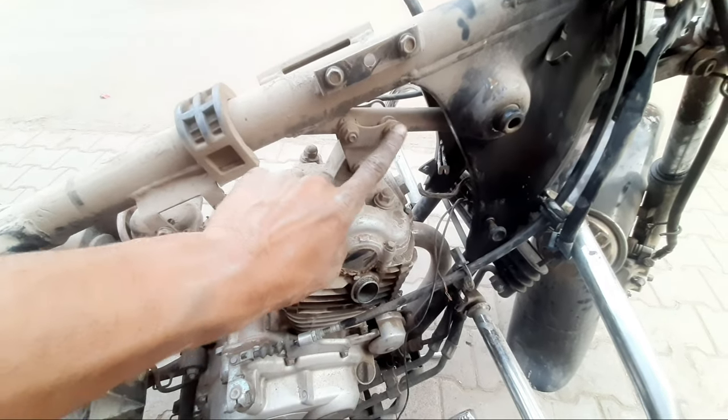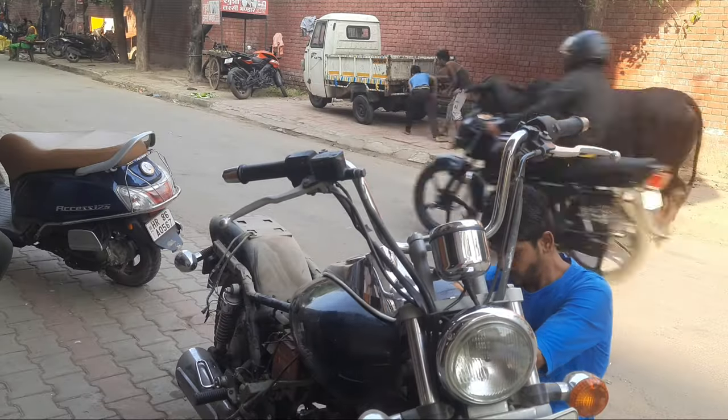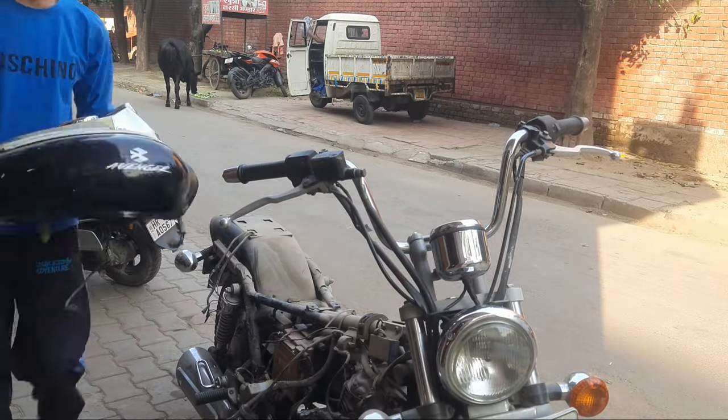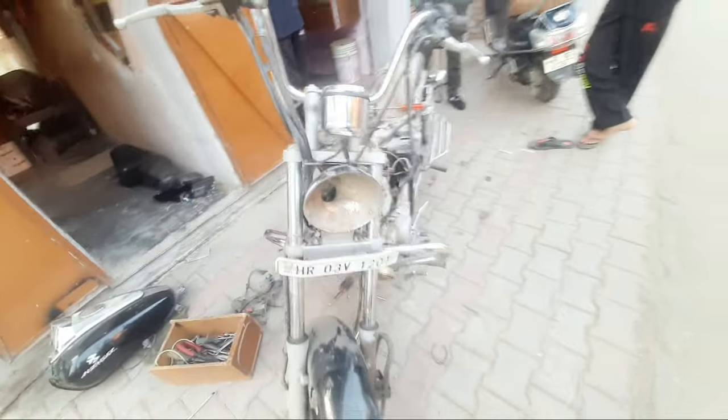If you come to the engine, the engine will get here and will get the exhaust. We have our project here, we have our tank, our sponge light and all the things that we have got here.